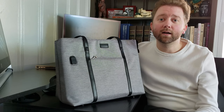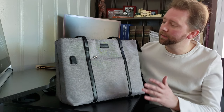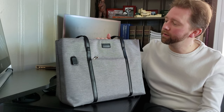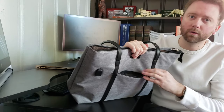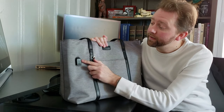Hey guys, it's Kevin here. I wanted to share with you this really cool travel bag I picked up. It's designed for your laptop and it fits so much that I felt I wanted to kind of walk you through and show everything it does. First up, it has a little pocket on the outside which is perfect for a phone, a Kindle, anything you need to have quick access to, especially in the airport.